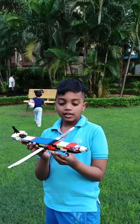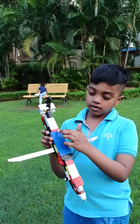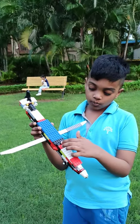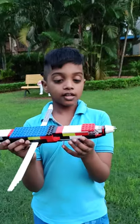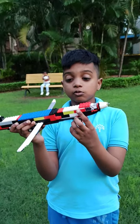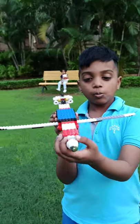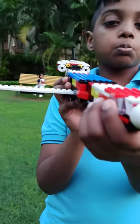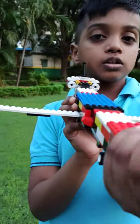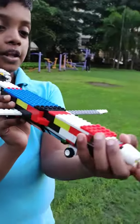Hello everyone, today I'll show you my LEGO aeroplane. The colors are white, red, blue, black, and red. You can see there's one transparent part — that's the cockpit. It's actually a split cockpit, and this is the nose cone.